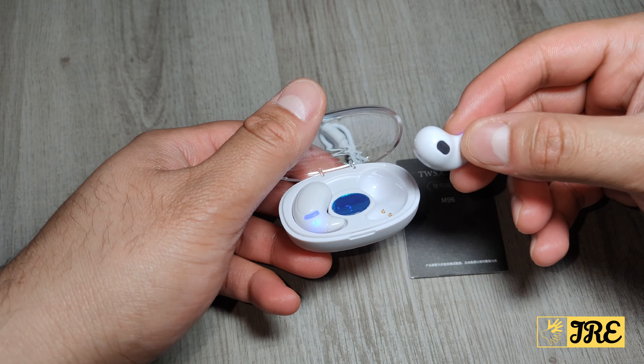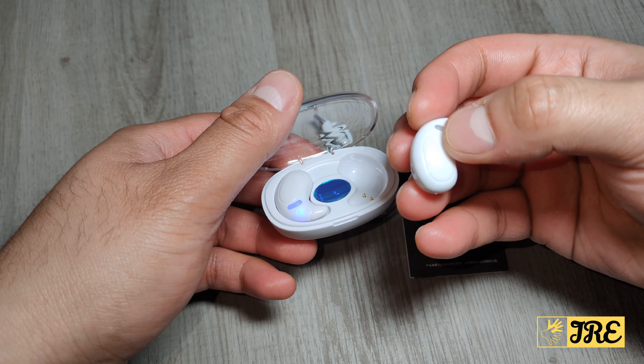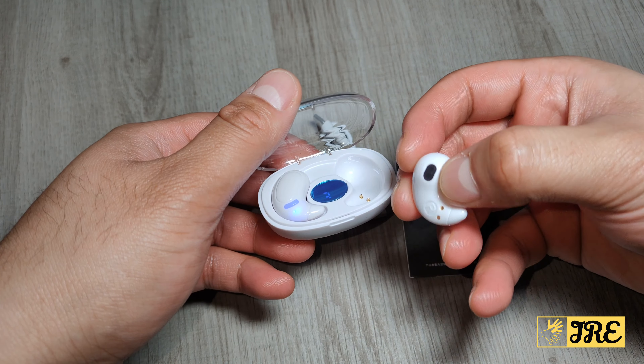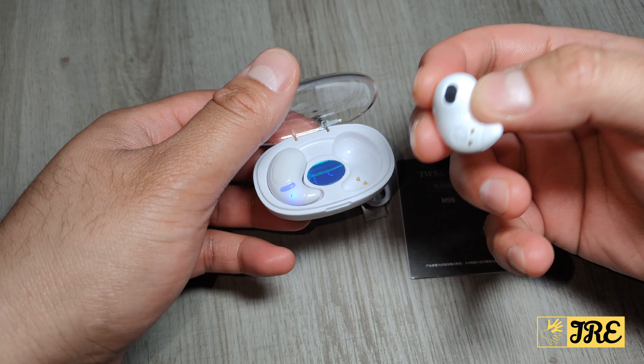It has built-in Bluetooth 5.3, which gives you a stable connection. It also has an IPX5 waterproof feature, so raindrops, a splash of water, or sweat won't get it damaged.